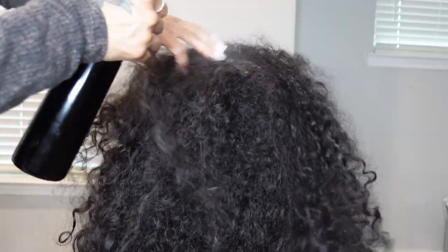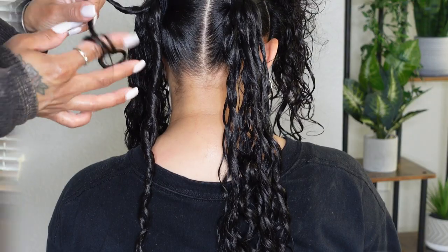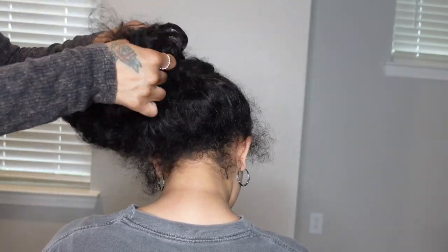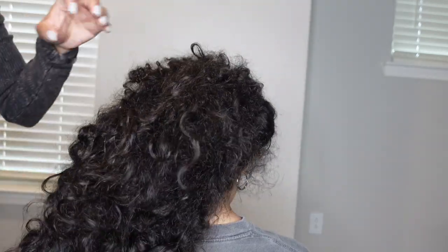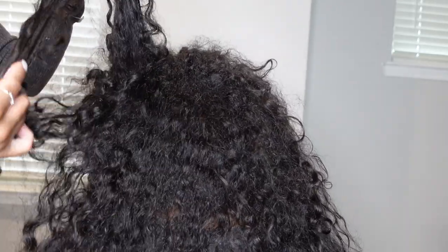Welcome back! In today's video I'll be showing you how I wash, detangle, condition, and style my daughter's thick curly hair so it lasts for the whole week. This is the current state of her hair after about two weeks of wash goals, ponytails, and buns — when they get to a certain age they want to do their own hair, and this is the outcome. Make sure you have a clear schedule because this will take some time.